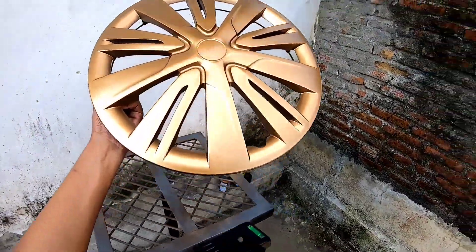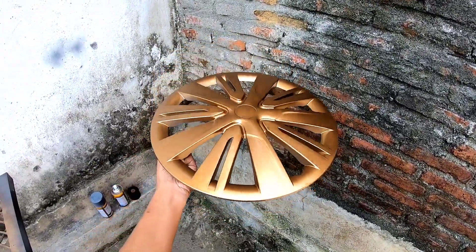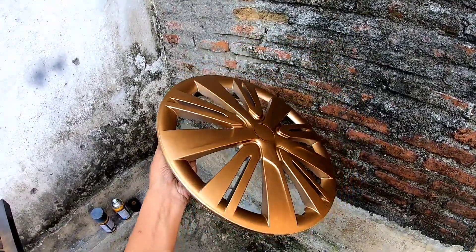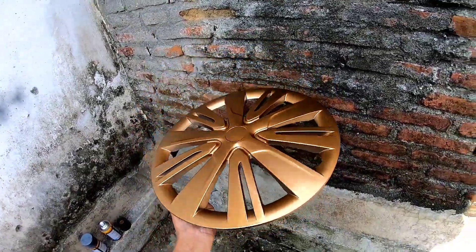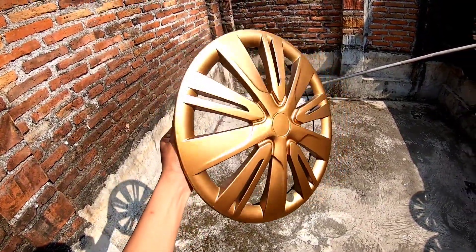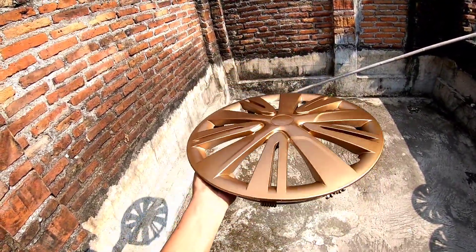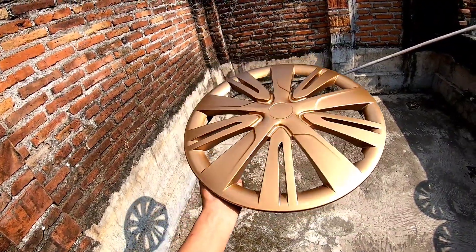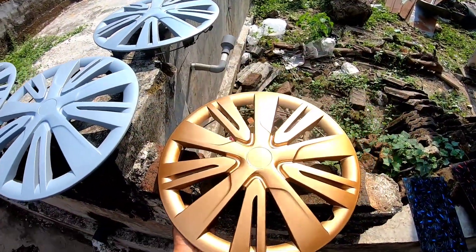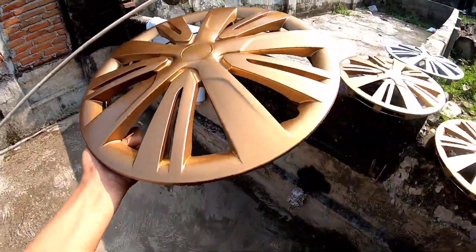Untuk hasilnya seperti ini, setelah kita cat dengan warna bronze. Ini saya taruh di tempat yang redup, bisa dibandingkan nanti ketika di tempat yang terang. Jadi kalau di tempat yang terang itu hampir seperti warna gold atau emas. Tapi kalau di tempat yang gelap, warnanya itu jadi emas kecoklatan, emasnya itu agak gelap. Kemudian kita jemur di panas matahari sampai catnya itu benar-benar kering.